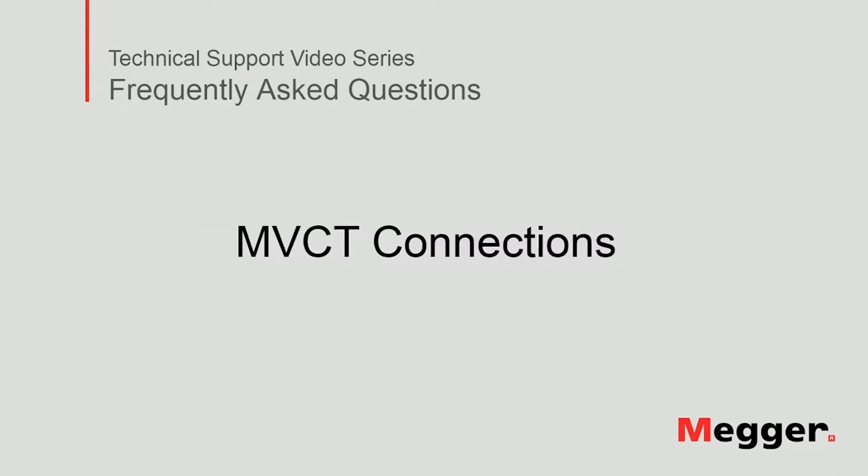Hello! Welcome to Megger's technical support video series Frequently Asked Questions. In this video we will show you how to connect MVCT units to test current transformers. Let's get started!